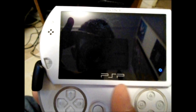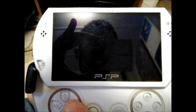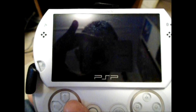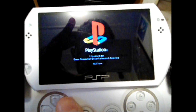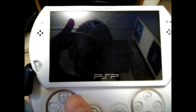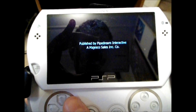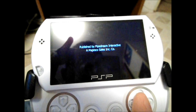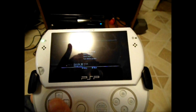Oh, it's doing something. There we go — the game is starting. Now you may notice that the audio is outputting from the TV still, so to fix that we're gonna quit the game for a second.